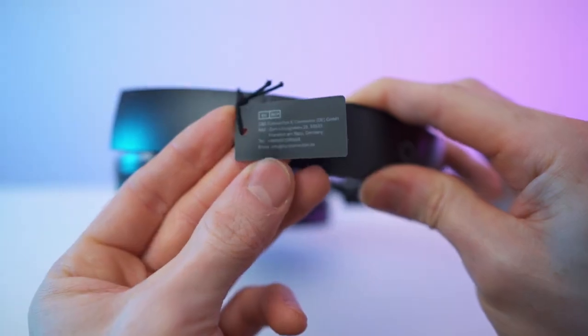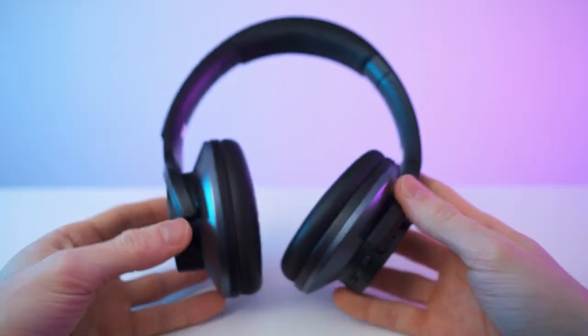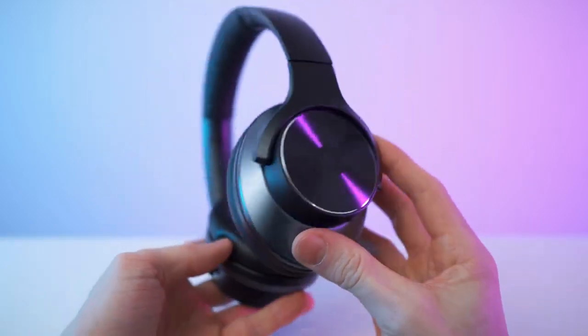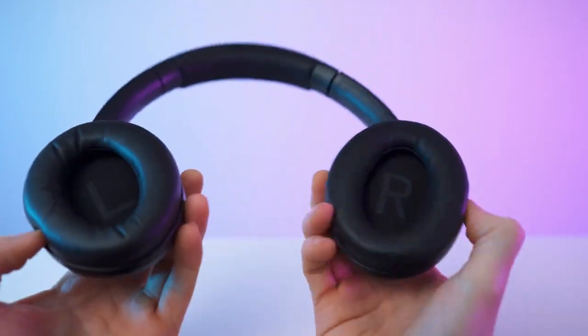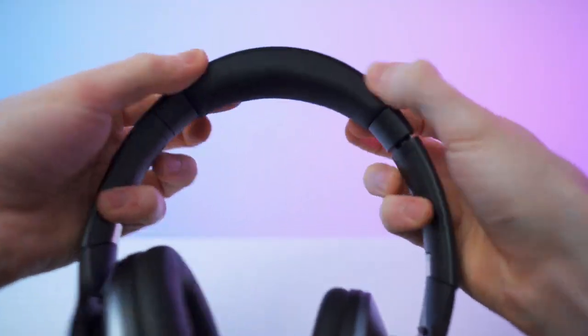Let's get to my first impressions and then a close overview. It is super light, looks and feels amazing — wearing this should be like a breeze. Super shiny, great build quality, super soft ear cups, and great articulation as well. The cups have L and R markings. Wearing them feels great, super soft. Let's take a close look.